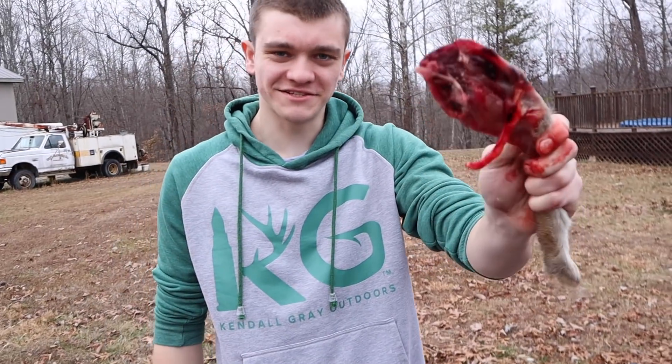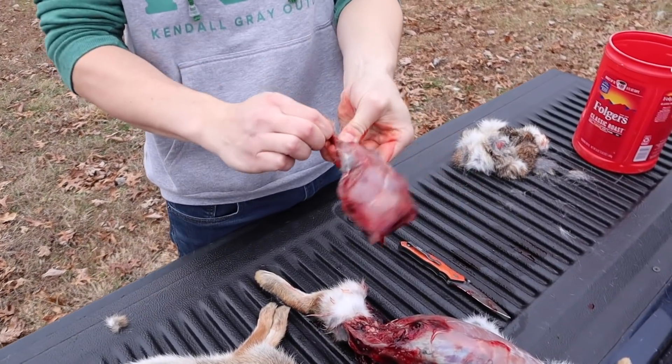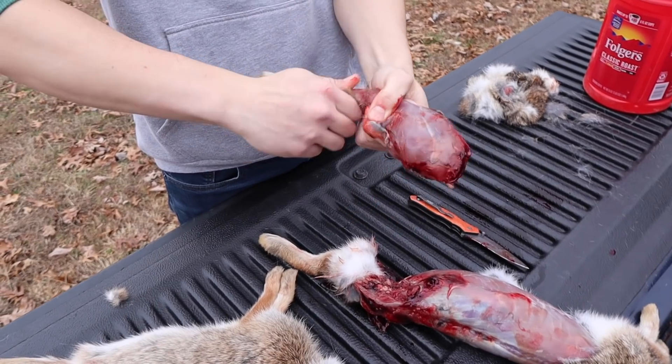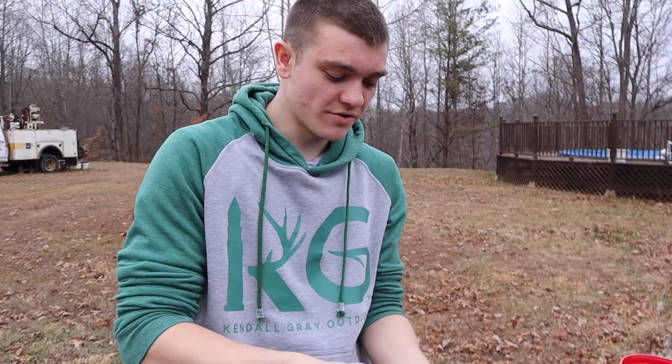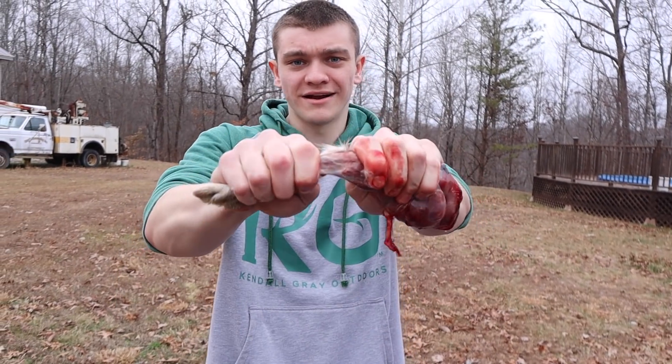KFC right there — but it's not, it's a rabbit. For the legs, you probably don't want to eat the feet. Some people like to stick a rabbit foot in their pocket. If you want to be one of those people, go ahead. In order to do that you just come in here and break it like a pencil.